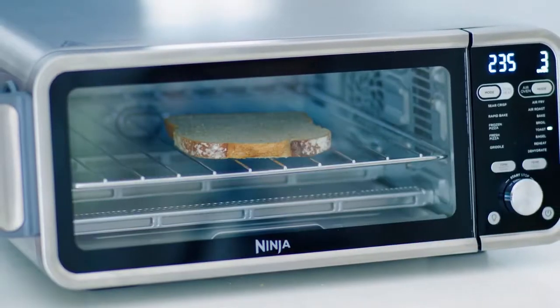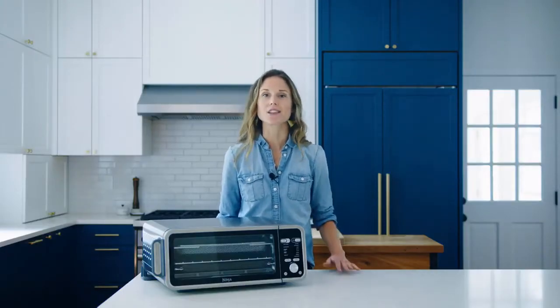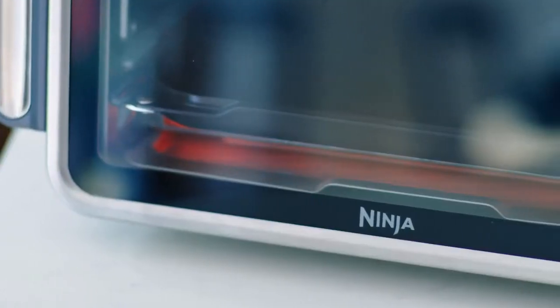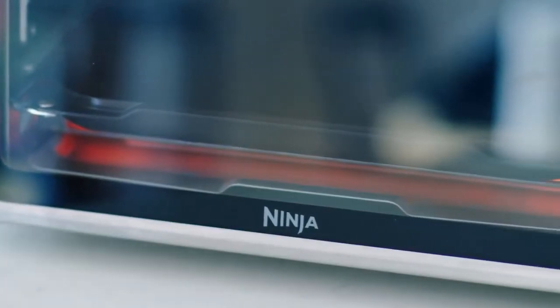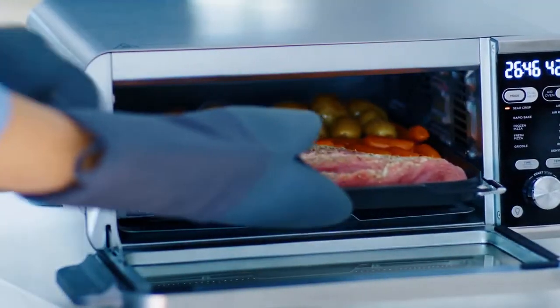Slide the wire rack into the middle level for toasting bread and bagels. If you want to use your own accessories, slide the wire rack onto the bottom rails. Because dual heat technology allows the oven to get super hot, it's recommended to use oven mitts that are rated to 500 degrees or higher.